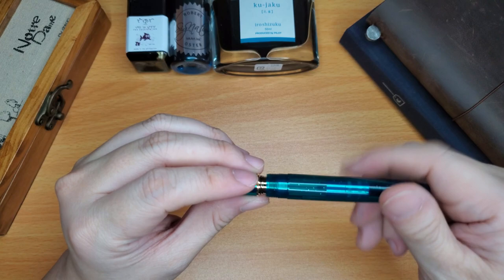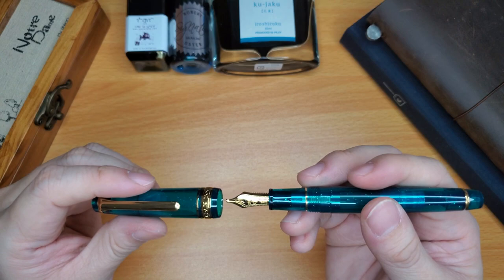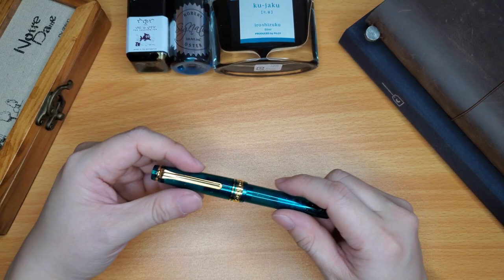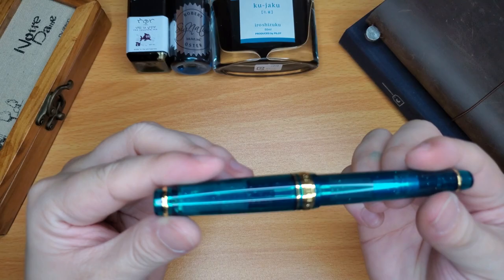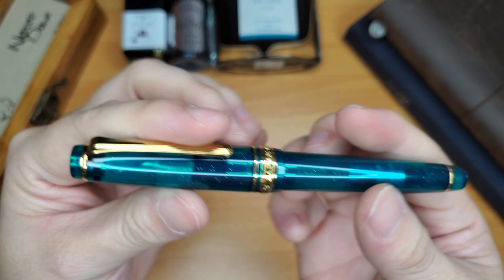I do like to use inks and I like to match the color of the ink with my pen — whether it's complementing the pen or a close match. I find it's kind of hard to find an exact match, but I think I might have one of my inks today that might match it perfectly. Let's have another look at that pen before I start looking at inks.